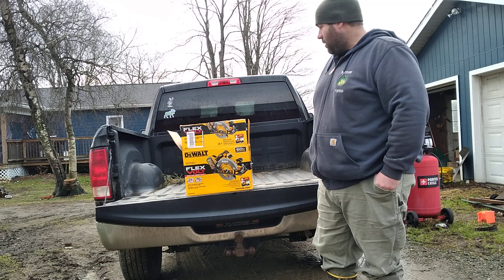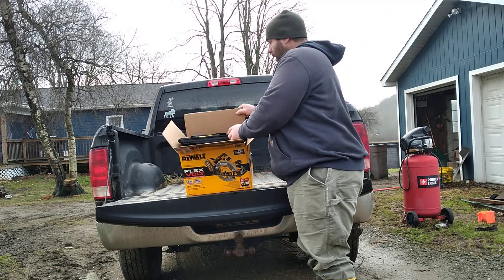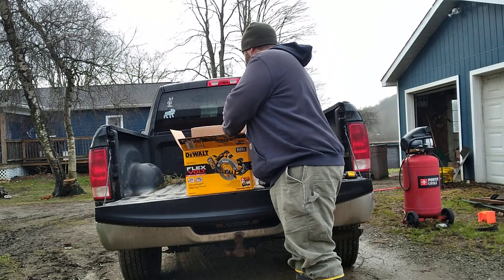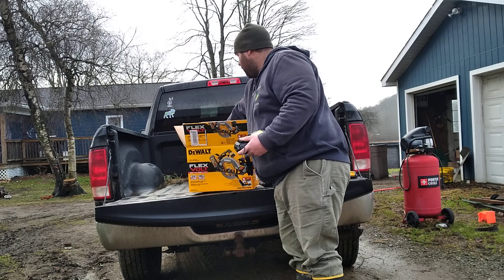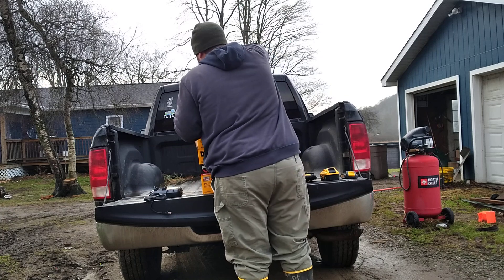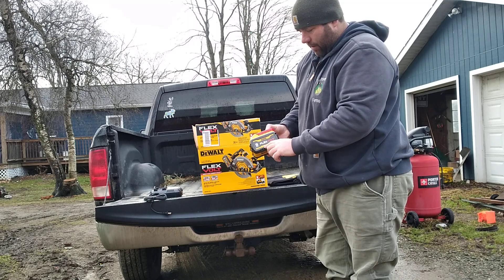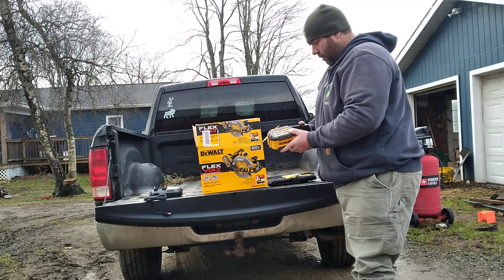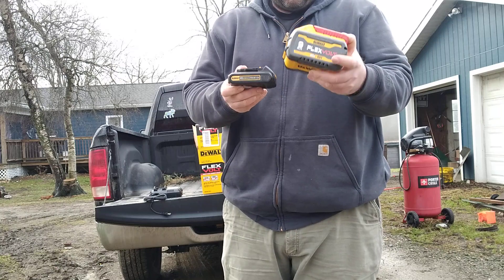I just wanted to open this kit. When you open the box, you've got the DeWalt carrying bag — that's kind of nice — and it comes with a battery charger. This is a 9 amp hour FlexVolt battery, the 20 volt or the 60 volt. I just wanted to show it in relation to my other batteries — this is like a 2 amp hour battery. It's a pretty significant battery.